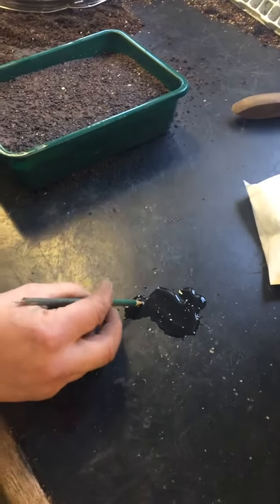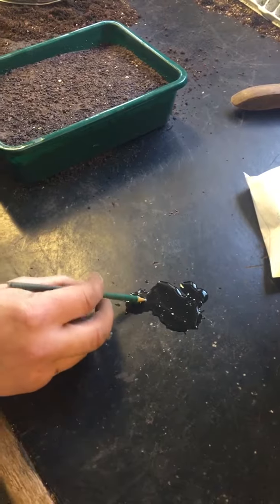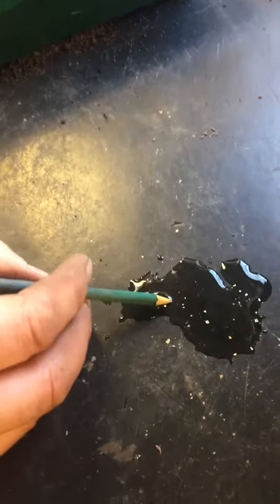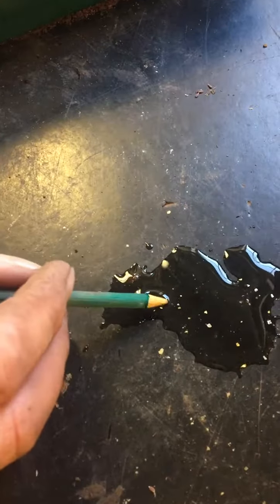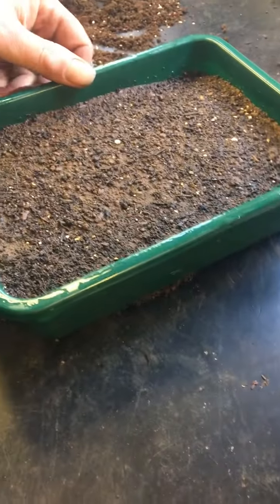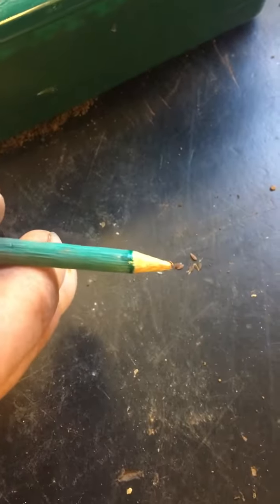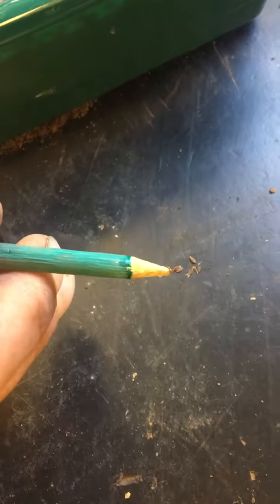Soak it into some water and make sure that the wood has soaked up the water. The compost is already wet — this has been soaked before. You can use this wood to pick up the seeds and evenly place them onto the compost.